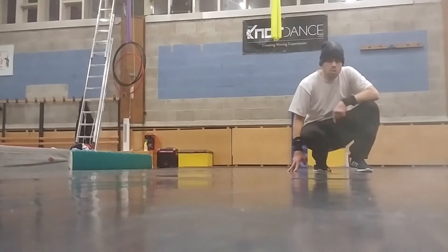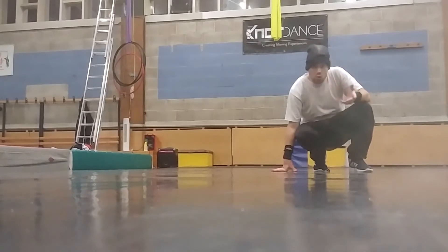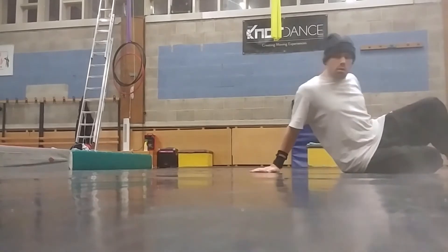Okay guys, welcome back. Today we're gonna take a quick look at the baby mill. The baby mill can be done when you have the barrel mill down. Some people think this is actually easier than the barrel mill.